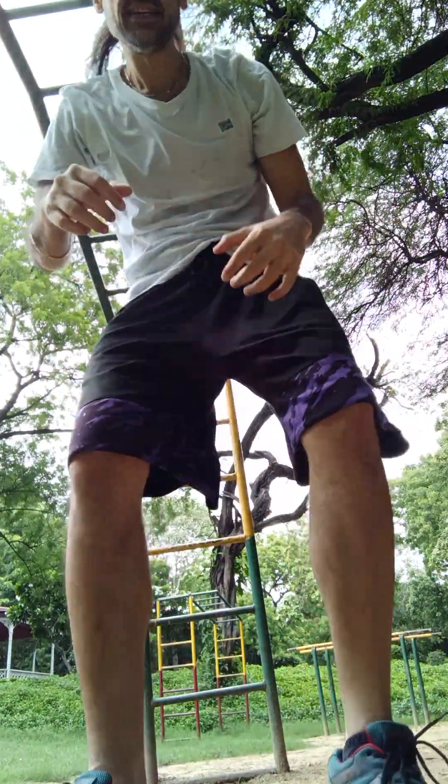Alright guys, so what did you just see? A one-arm hammer grip pull-up on a slightly thicker bar than I took my regular one-arm pull-up video on this morning.